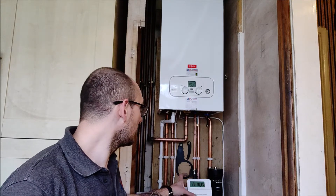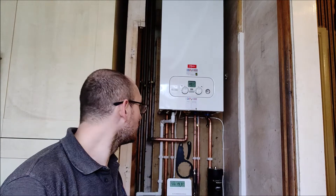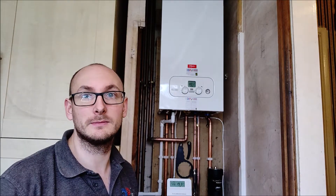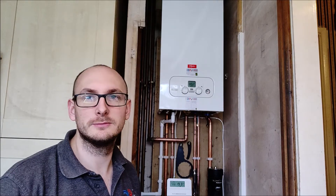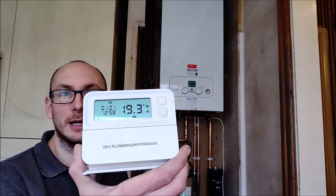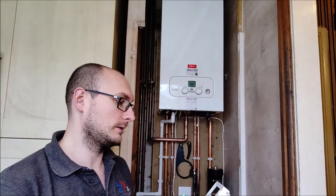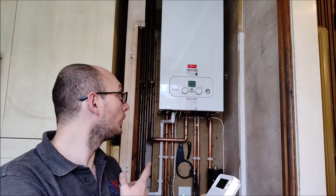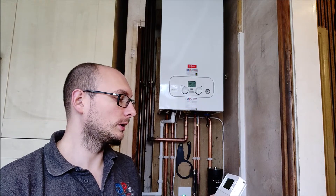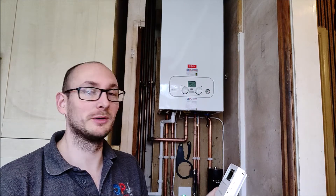Down here we have the MagnaClean to protect the boiler from sludge and magnetic iron debris in the system. We also have the EPH combi stat which is OpenTherm compatible with the boiler, making it super eco friendly and saving a lot of money on your bills.